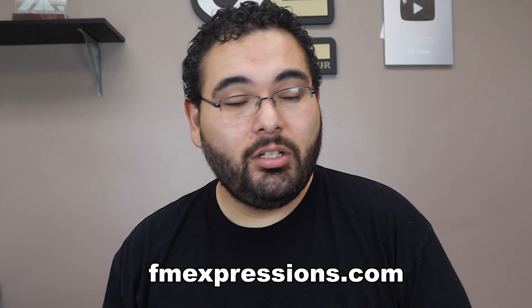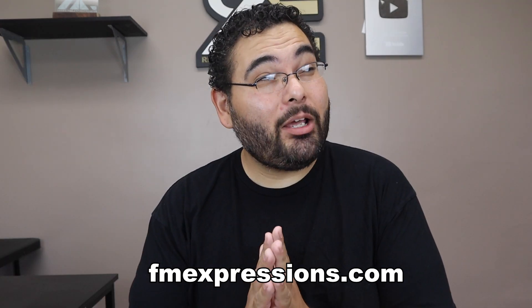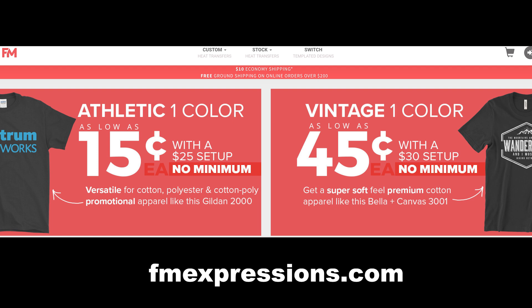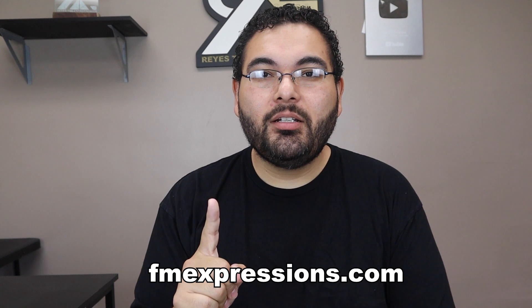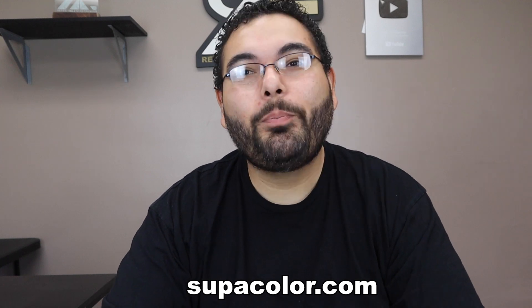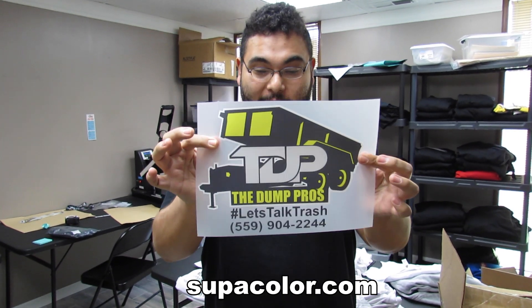When I first started with heat transfers I used a company called FM Expressions. Each transfer cost about 15 cents for a one-color design — super cheap. But in my opinion they crack pretty easily, like after the first or second wash they were already cracking a little bit. I mean, it was cheap, but the quality reflected that.